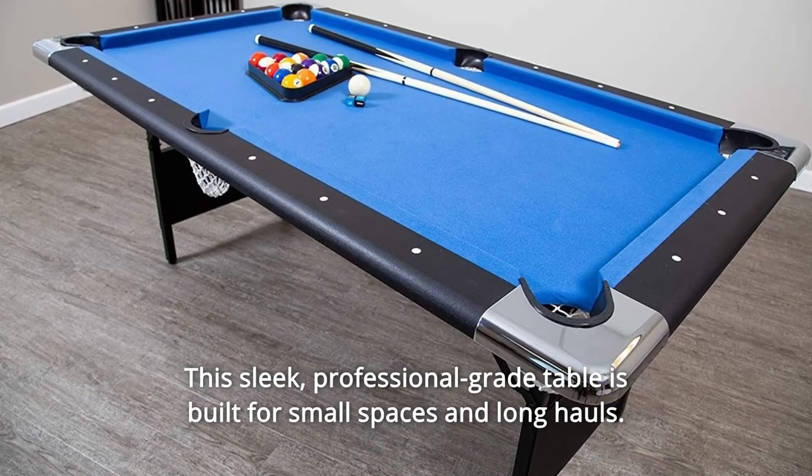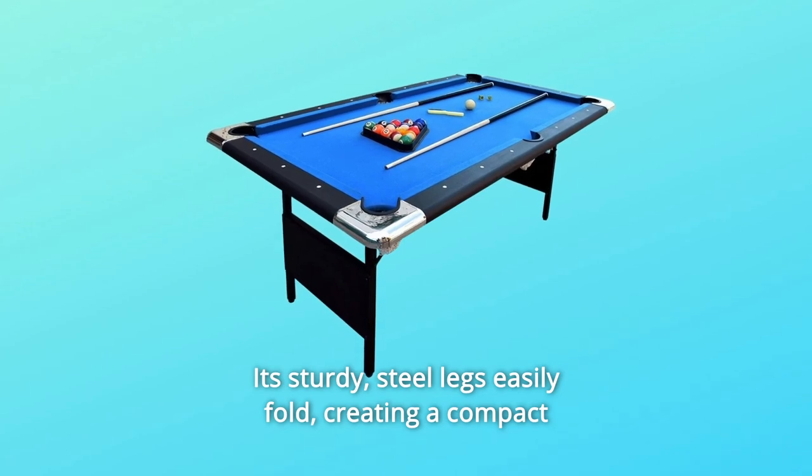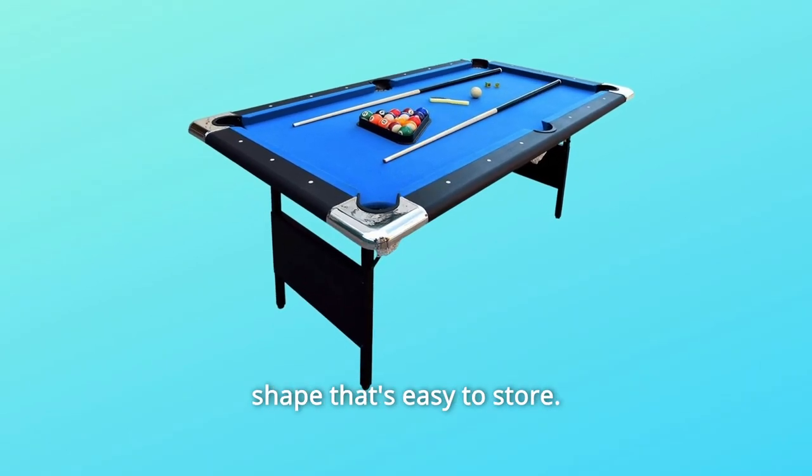This sleek, professional-grade table is built for small spaces and long halls. It's sturdy — steel legs easily fold, creating a compact shape that's easy to store.